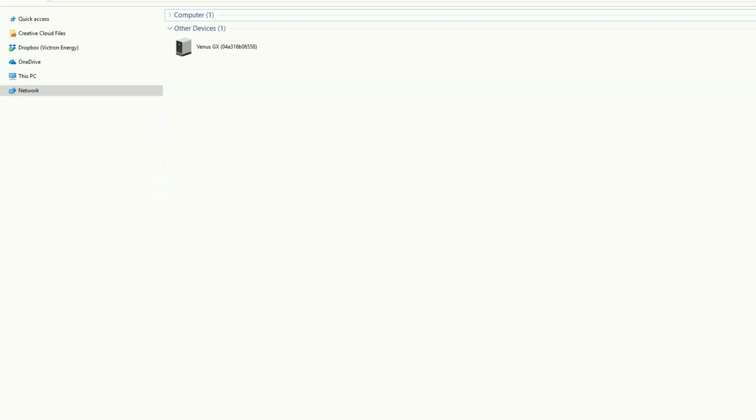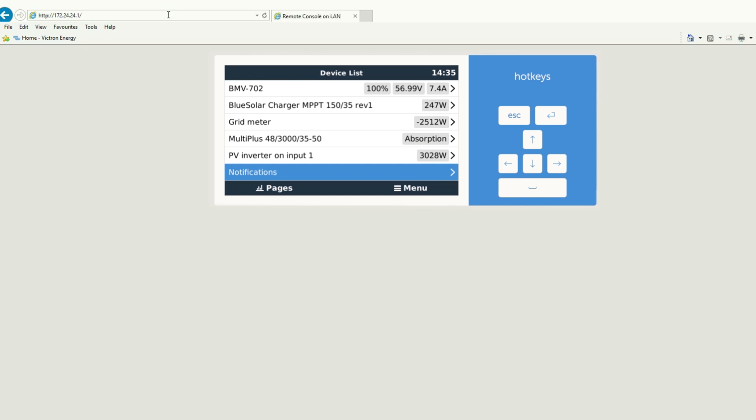You can also access the remote console via LAN in the Windows network overview. Search for the name Venus GX followed by the VRM ID from the label. Double-click the Venus GX here in the network and the remote console will appear.